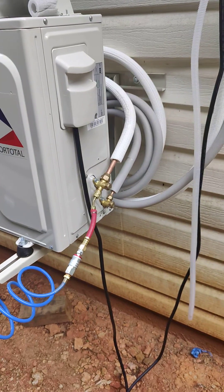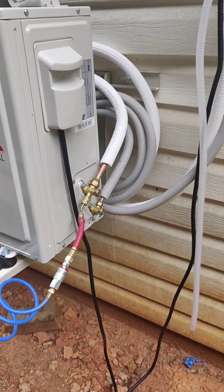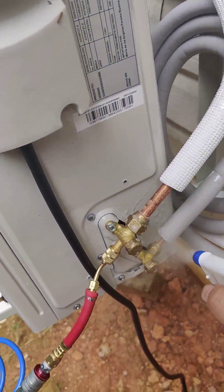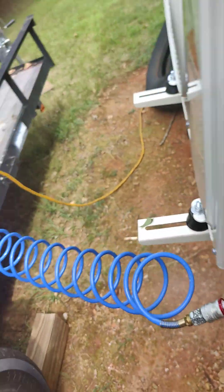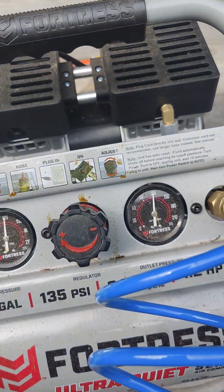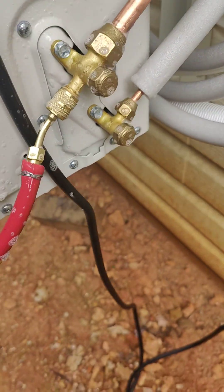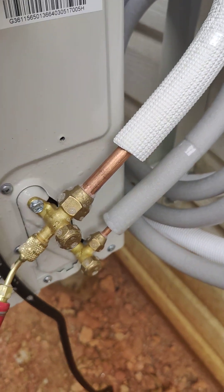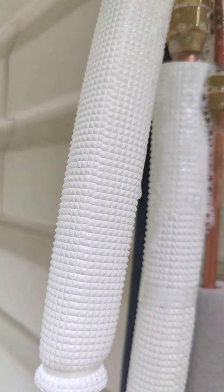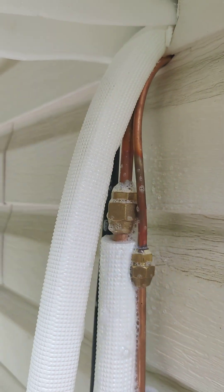Again, you have to use pressure to test for leaks. We've been out here talking and even though this is plugged in I'm still at 120 psi — so I'm not leaking. I'm not seeing any bubbles, so we are good to go. And up here — no leaks either.